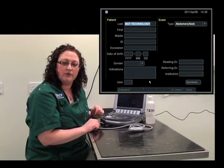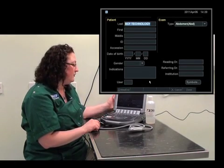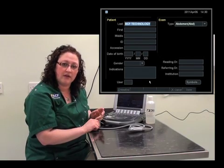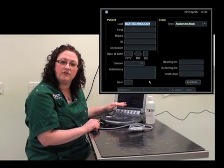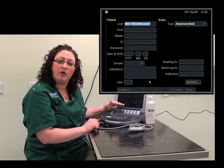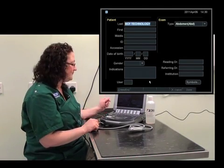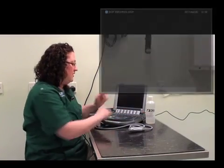Another thing you can do while accessing the patient record is to specify what type of exam you're going to be performing, whether that's a cardiac exam or in this case an abdominal exam. This will help the machine to set up presets for the monitor and certain buttons throughout the exam, just to make it a little easier for you. We've set this up and we're ready to get started.